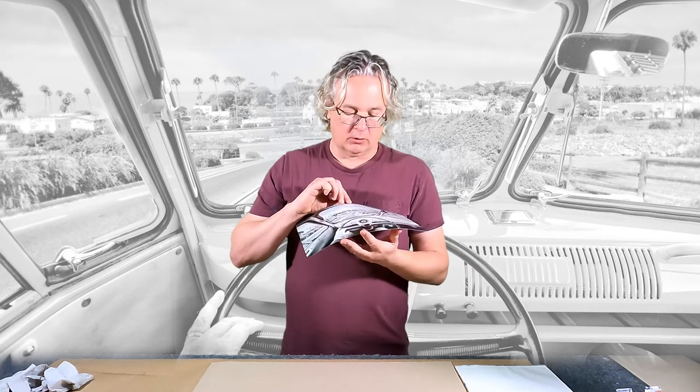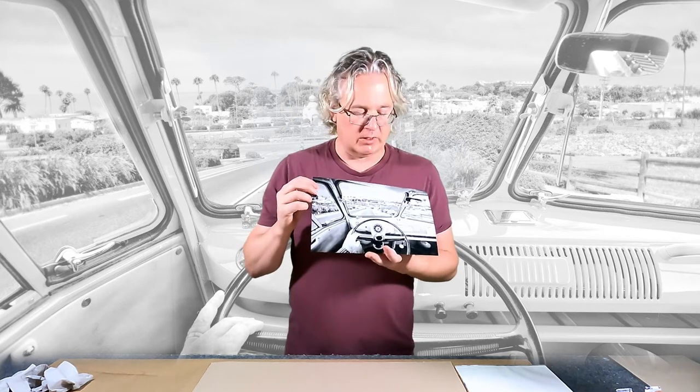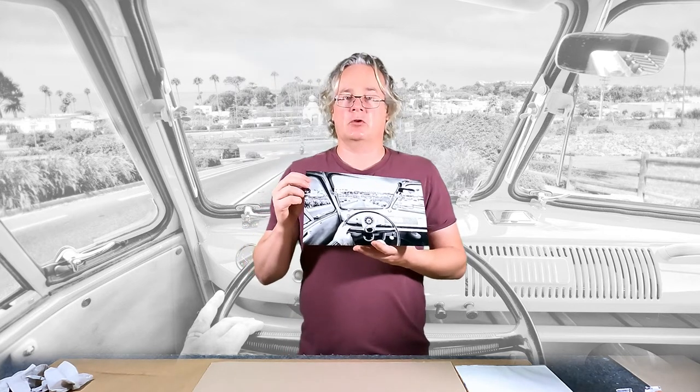Cruisin 92024. I'm going to color this with Marshall Photo Oils. I've done another one using watercolors, but today we're doing Marshall Photo Oils again. So let's do it.